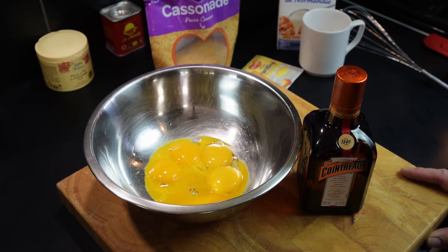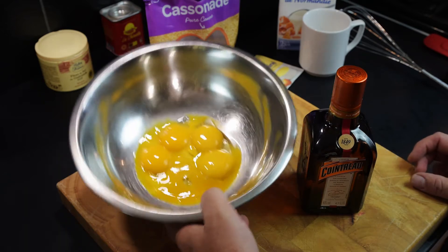Today I am doing a dessert because I have an excess of eggs from my two chickens, and I'm doing creme brulee.